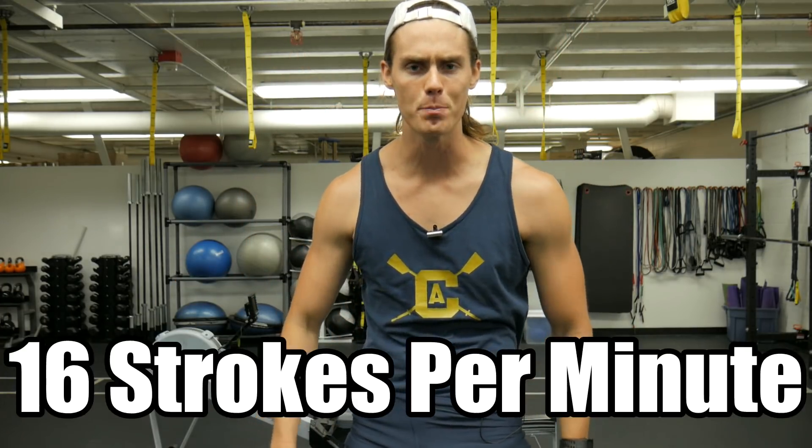I recommend checking out my learn to row in 60 seconds video — you can watch that for a quick overview on how to row, or you can watch some of my older videos for more detail on proper rowing form. So once you've taken a few minutes to warm up, we're going to start off on the rowing machine, setting your interval for one minute of work.